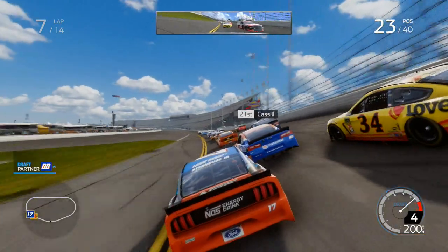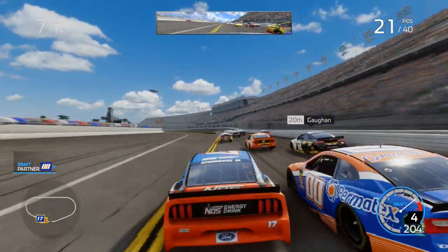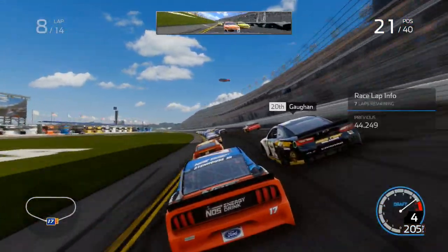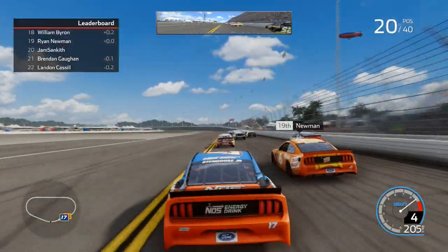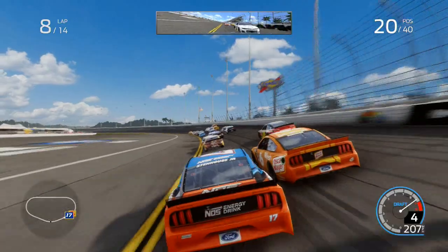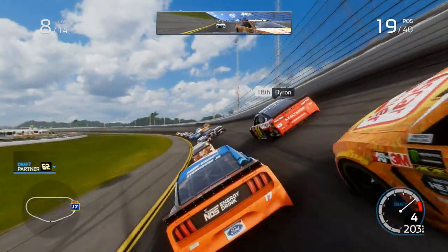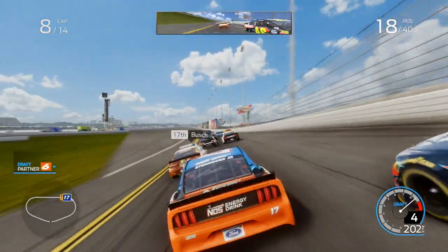It's Kyle Busch's car I can see up ahead. Was going to say even quicker than what I did before, but no, it's not. That's William Byron — nearly said Jeff Gordon. Well, the 24 did have a paint scheme like that. And we're over half the race done now.